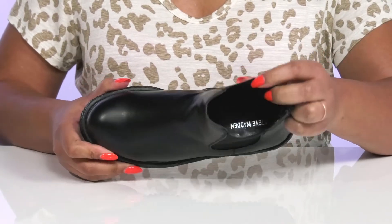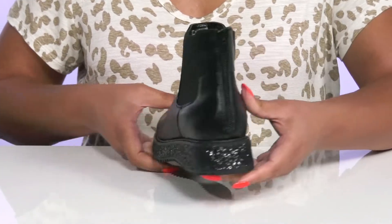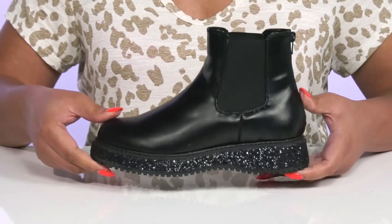Inside there is a man-made lining with a cushioned footbed to keep them comfortable all day. They're very lightweight with a sturdy and durable build, and they'll get a small lift from the platform. It's all on top of a durable man-made outsole that has grippy grooves to keep them stable.